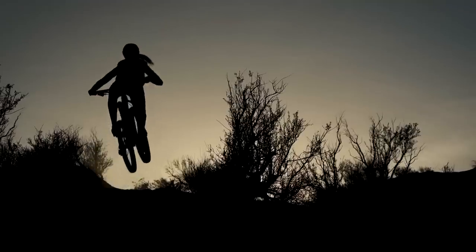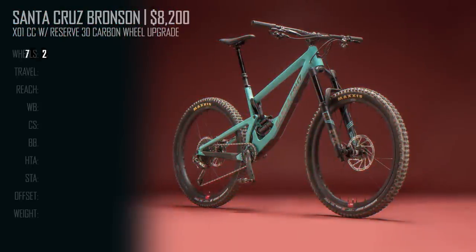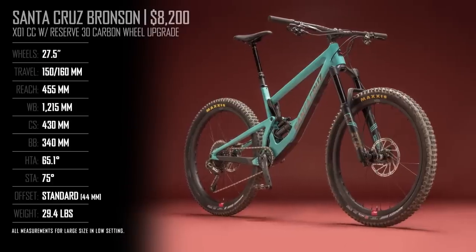The 150mm Santa Cruz Bronson and its unruly twin sister, the Juliana Rubian, were in their element in southwest Utah. With an updated linkage and modernized geometry, the new version of this bike is more like the Nomad than ever, possibly sacrificing some of its versatility but adding to the brawl factor.